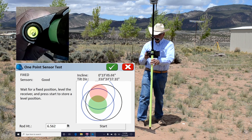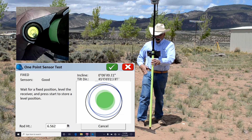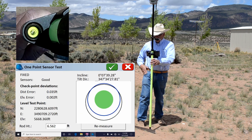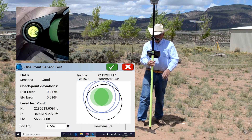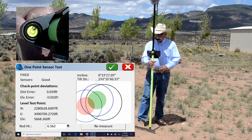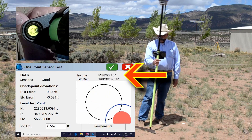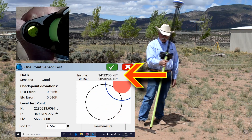When I come in here, I'm going to level up the rod and click on the Start button. You have three different things going on in this screen. The first thing in the upper right corner, you have the incline — so you can see if I tilt it about 10 degrees, it measures a tilt of about 10 degrees.